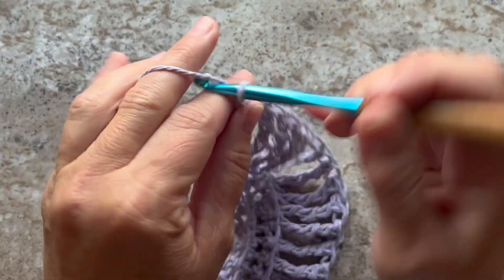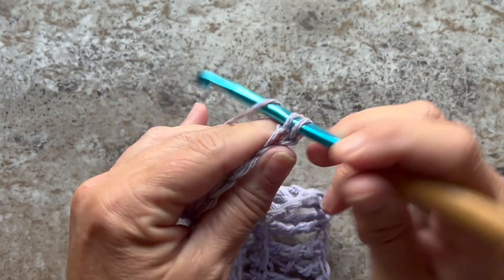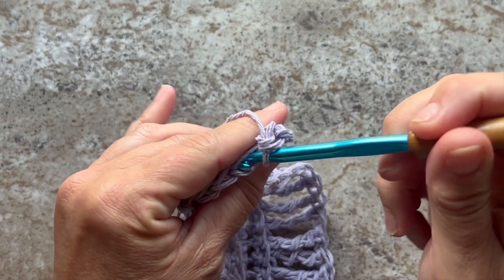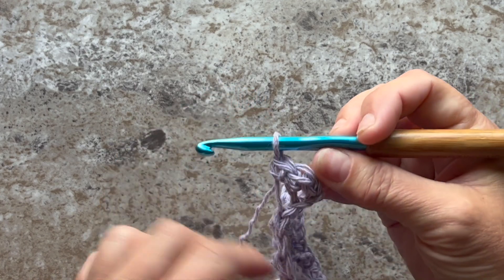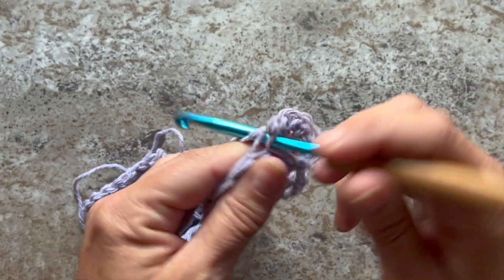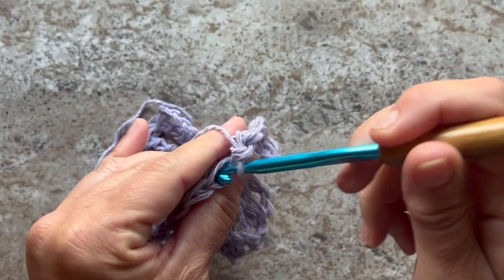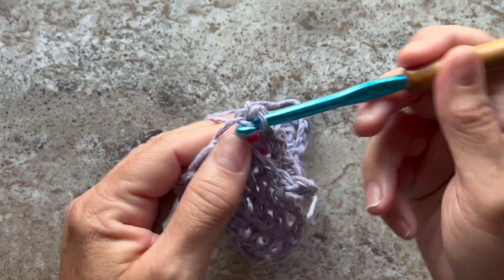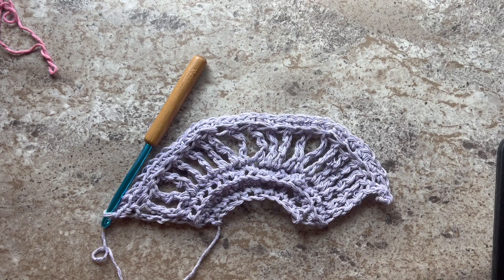Row 5 begins with chain 1 and turn your work. For Row 5 we're going to work 2 single crochets through the back loop only in each stitch across. This is what your work should look like at the end of Row 5 — you should have 40 single crochets.